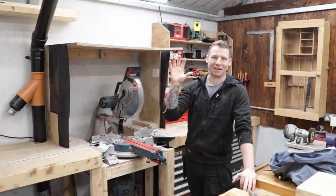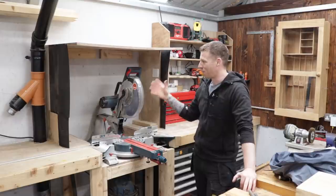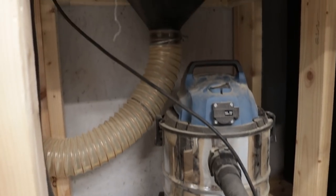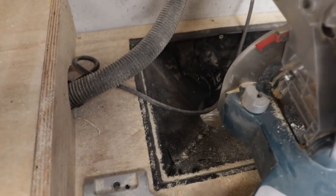I've sorted out the sanding but that will be in a later video. I want to try and improve the mitre saw station dust collection. I put a gully in there in a previous video when I built this station — it has really improved the dust collection of the mitre saw, but some still escapes out into the air, and I want to try and capture some more of that.